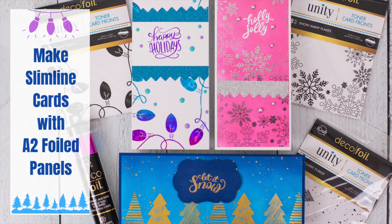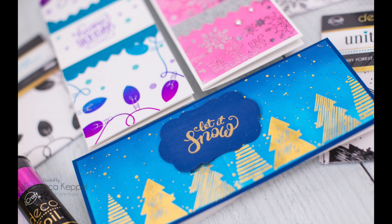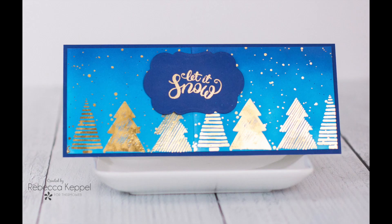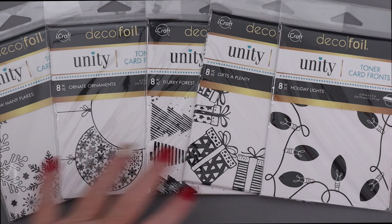Hello everyone, welcome back to ThermaWeb's YouTube channel. I'm Rebecca Keppel and I'm super excited to be here today because ThermaWeb has just released some brand new iCraft DecoFoil Unity Toner Card Fronts, which are beautiful card fronts printed in toner that can be easily foiled with DecoFoil transfer sheets.